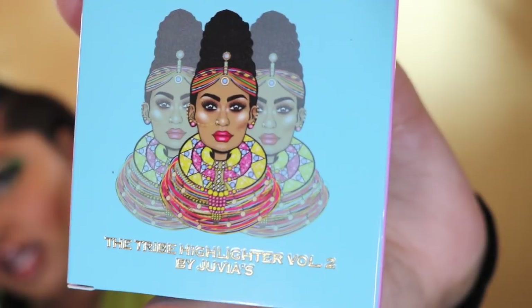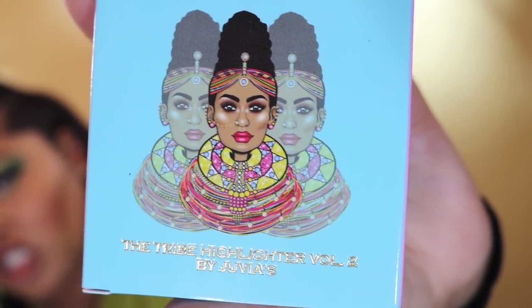So I picked up two things from the new launch. Let's first talk about the highlighters. They came out with three new highlighters and I picked up one — I have the Volume Two highlighter. I love the imagery on the packaging; it stands out from anywhere. These highlighters retail for $15 individually, or you can buy all three in a bundle for $43.